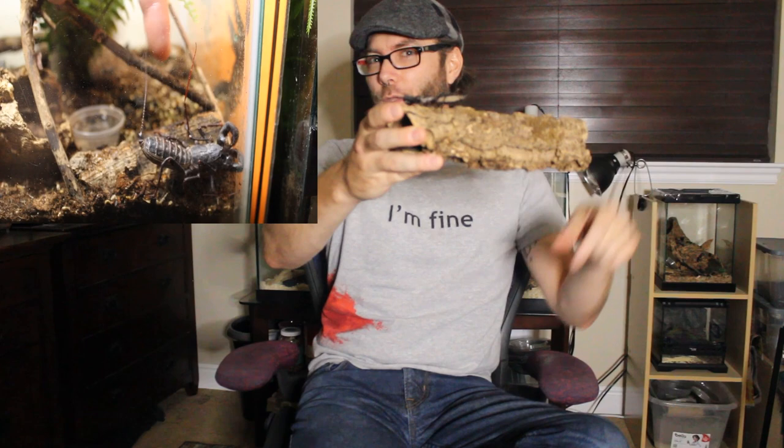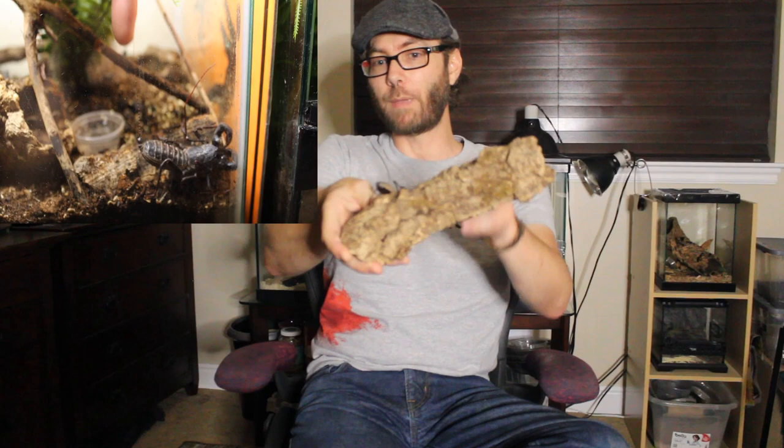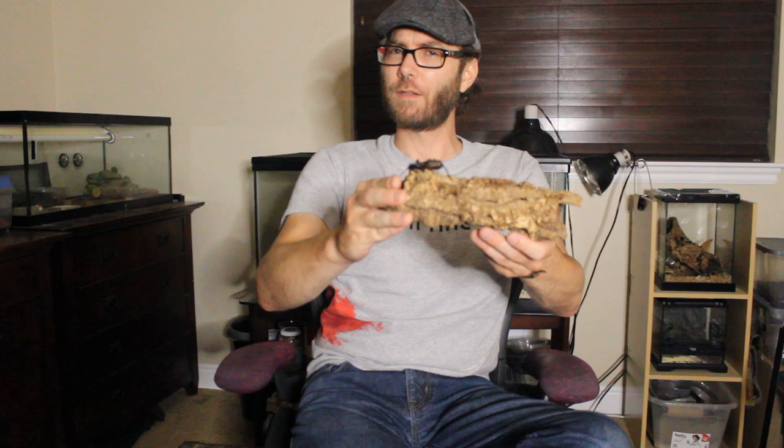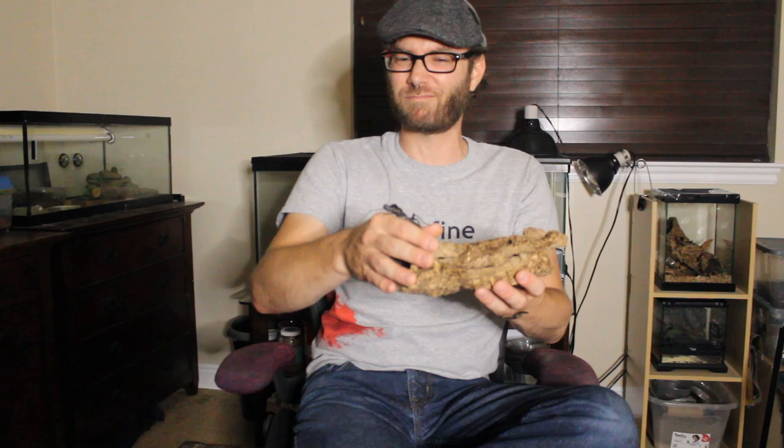Some people call them whip scorpions, mainly because they have this little deal on the back here. It's like a tail, but it's not used for stinging — it's more used to whip. At the base of their tail is where they get their name, vinegaroon. They're able to spray a vinegar-like substance. I believe it's called acetic acid. It's not super strong, but it's not something you'd ever want to get in your eyes, and it can stink a little.